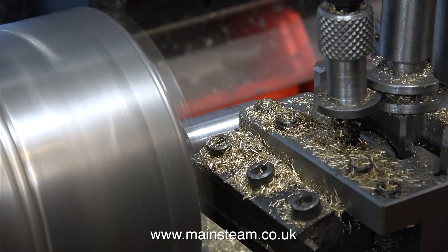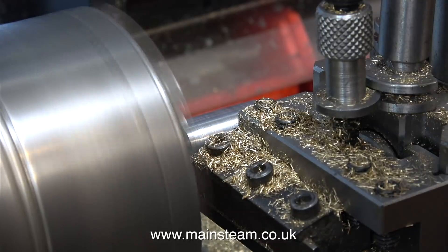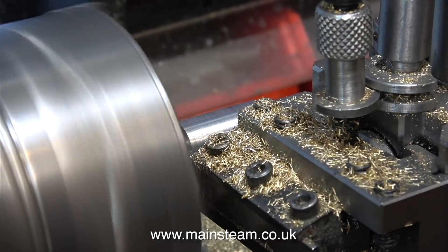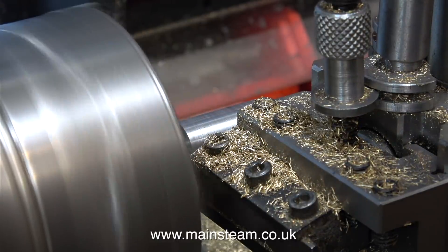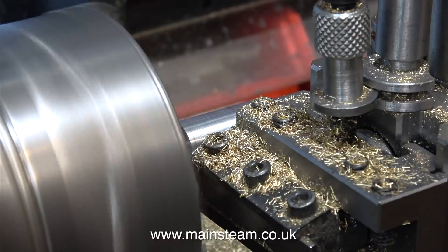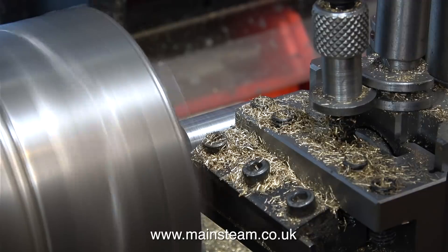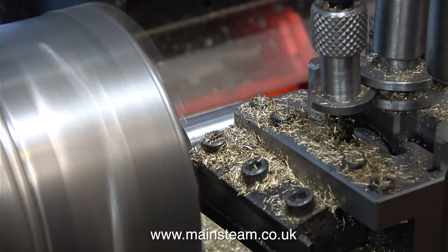According to the micrometer, the piece of bar is now exactly 5/8ths of an inch in diameter, and it's time to part it off. Normally when I part off pieces of steel bar like this I would use a cutting lubricant, but in this instance I'm not using any, as I don't want to contaminate the surface of the metal, so that when I use Loctite to hold the piece of bar into the flywheel the bond will be good.